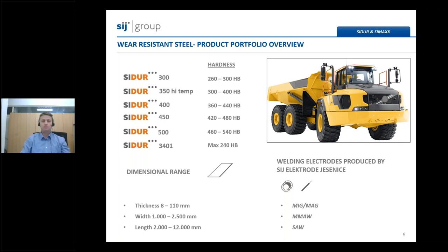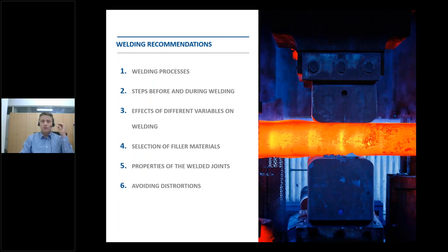Let's go to the webinar's main topics. We will give you instructions regarding welding of CMAX and Sidur grades through six main topics. At the beginning, we will go through the processes most widely used to weld high-strength low-alloy steels into final products. We will also repeat all necessary steps required before and during the welding process, and inform you of the main parameters that have the biggest influence on welding. In the fourth part, we will briefly discuss the filler materials used on Sidur and CMAX steel grades. We will also go through the main properties of the welded joints that shall be fulfilled, as most mechanical properties are defined by international welding standards.